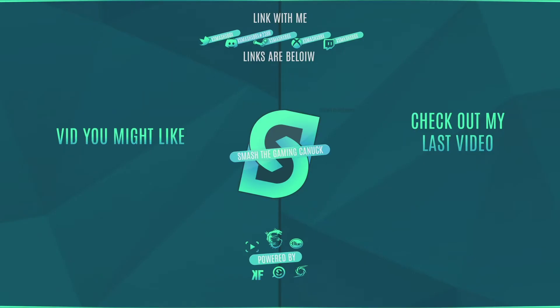Thank you for watching — don't forget to like, comment, and subscribe. On the left is a video and main link, and on the right you can check out my last video. Thanks for checking out the video, it means a lot — see you on the next one!